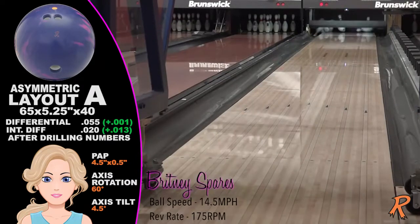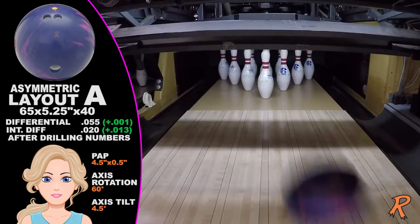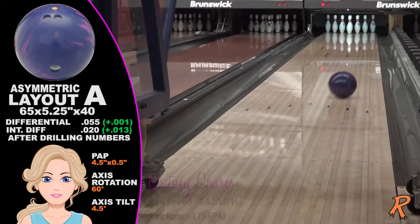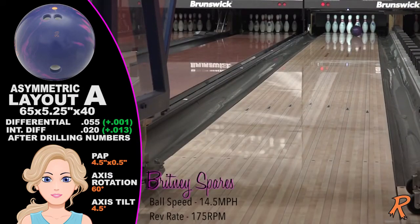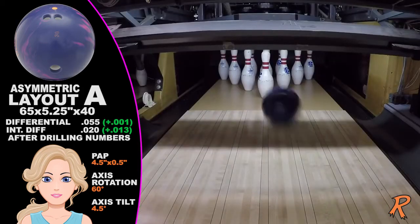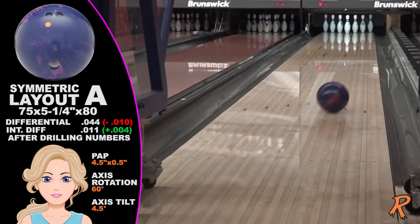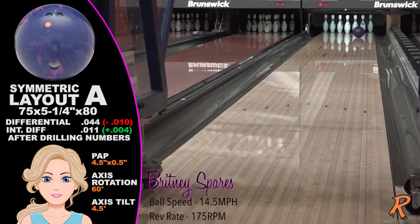One of the most noticeable features of the Quick Fix is the hitting power. Notice how even the lower rev rate player can get a late, sharp, or if desired, a smooth control break point, and still get plenty of hit and carry.